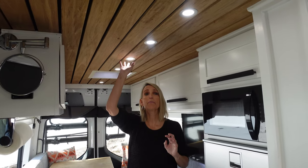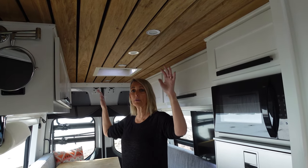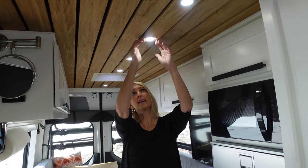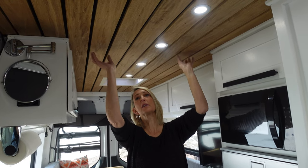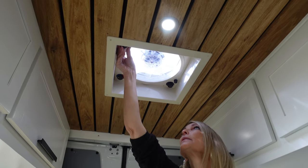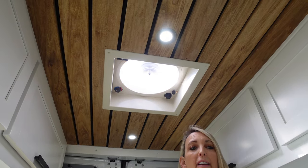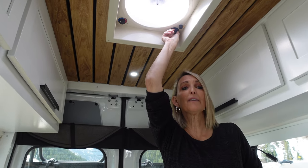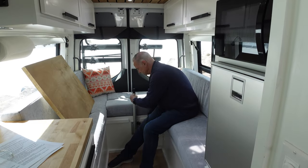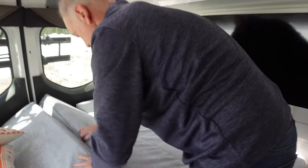Overhead, we have 12-volt puck lights that run the length of the van — really nice in the evening and they can be dimmed down for watching movies. They're recessed in beautiful poplar wood with a light stain. Here is the Fantastic Fan — just open it up and there's a beautiful view. The speed is adjustable for lots of airflow. Converting the dinette into a bed takes a couple of minutes: remove the table, drop it to some cleats, then take the side cushions and put them in the middle. We made them oversized so they fit really tight — no gaps, and it's super comfy.